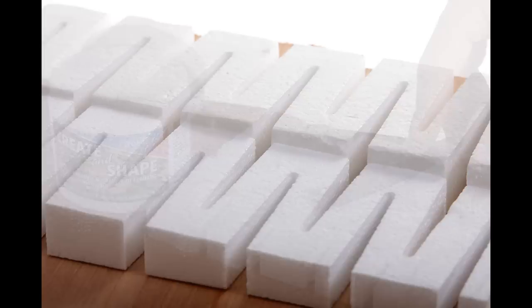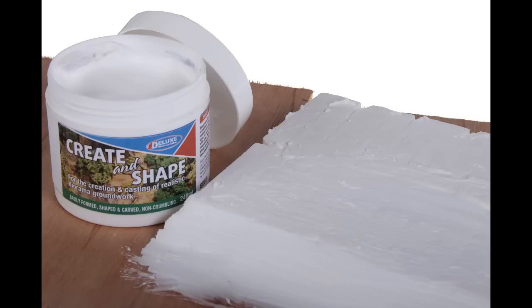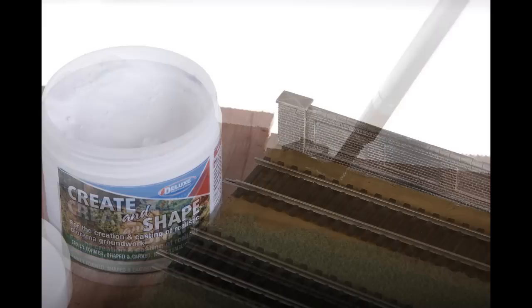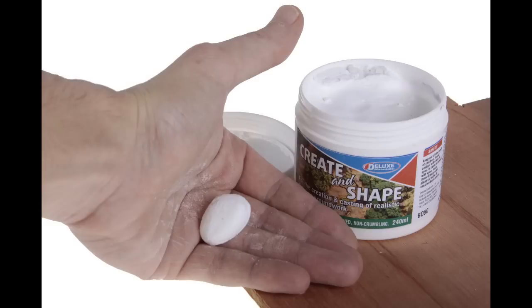Create and Shape can be used to form and fill the terrain around track risers and will have a sound deadening effect. Having glued the riser in place, Create and Shape is applied with a knife and then easily smoothed into gaps with a wet paintbrush, blending with the baseboard with no ridges or gaps. Once dry, the hard surface is easily smoothed with sandpaper. The ground colour coat can then be added. Slots and holes for walls and fences are easily cut, followed by ballast and grass.